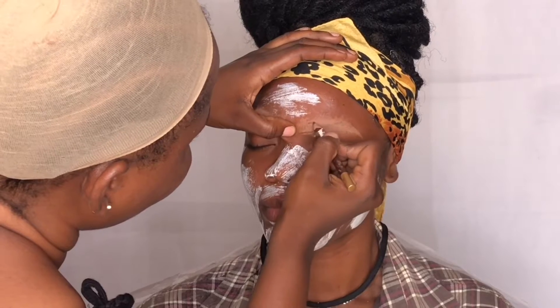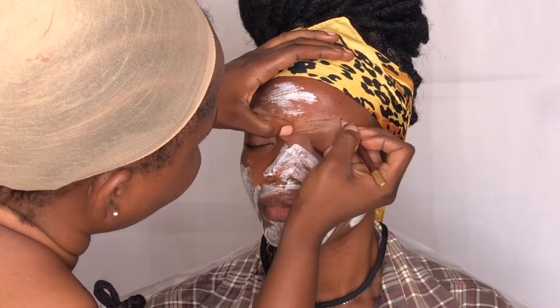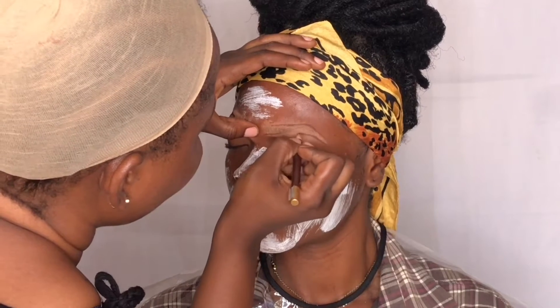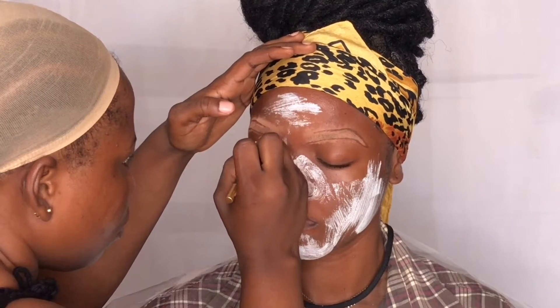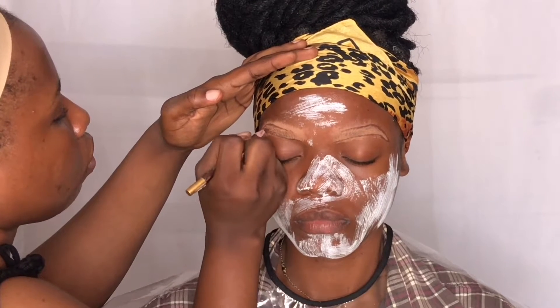Sorry, I forgot to inform you all — I applied powder on the brows off camera, just to make the brows matte. I don't want a shining brow. Once I've created the outline, I'll just go in and fill the brows. I like to mimic the natural hair and make it look as natural as possible.